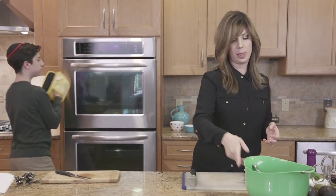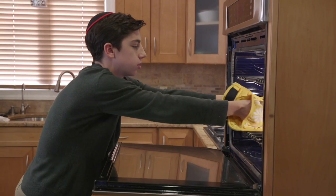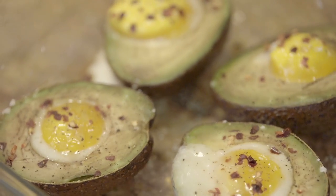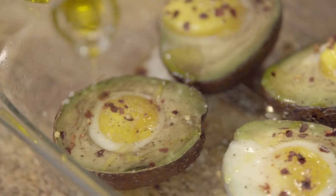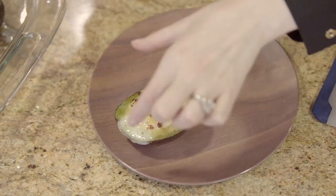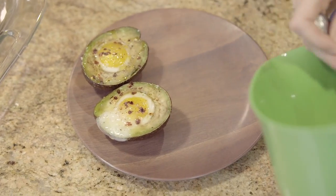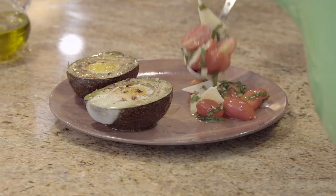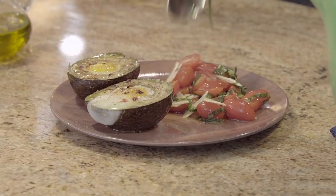Let's get the eggs out of the oven. Oh, look at those! We've got like two runny and two set, so depending on how you like them. That looks good. Do we love this or do we love this? We haven't even tasted it yet — let's get some salad on the plate. Smells so good, it's incredible. And now we're plating a little bit of our tomato basil Parm salad on the side.